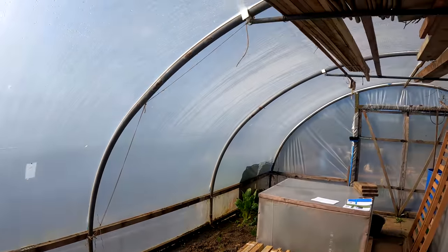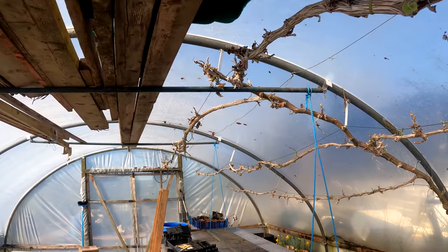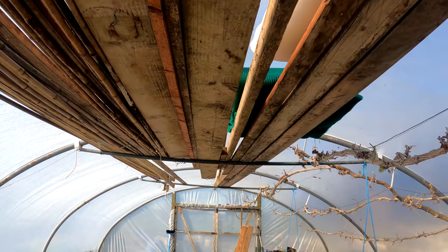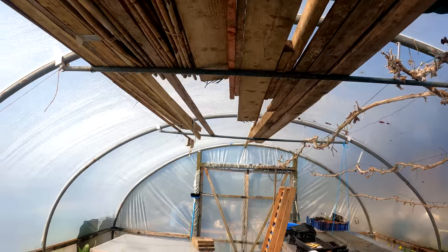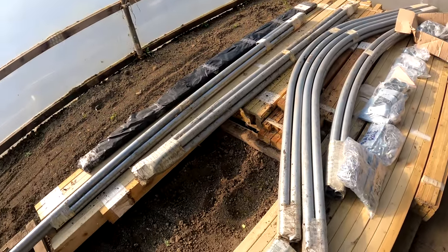There are also crop bars, and if we look up here at my tunnel, these are crop bars that go across the top. You can hang things like hanging baskets, or as I do, I put canes and long lengths of timber that I can't fit anywhere else up there. They'll all be coming down now for the growing season.